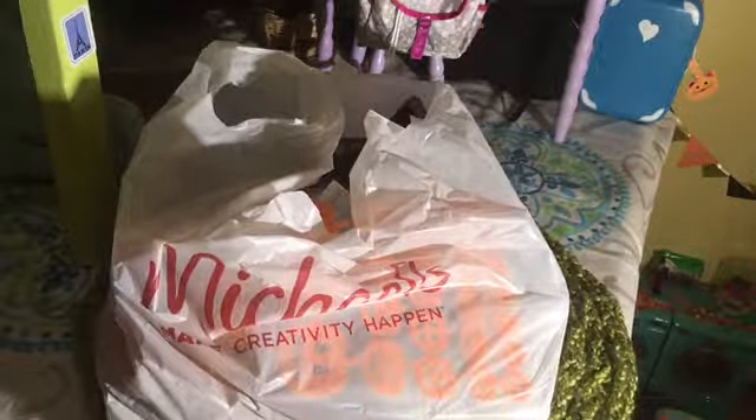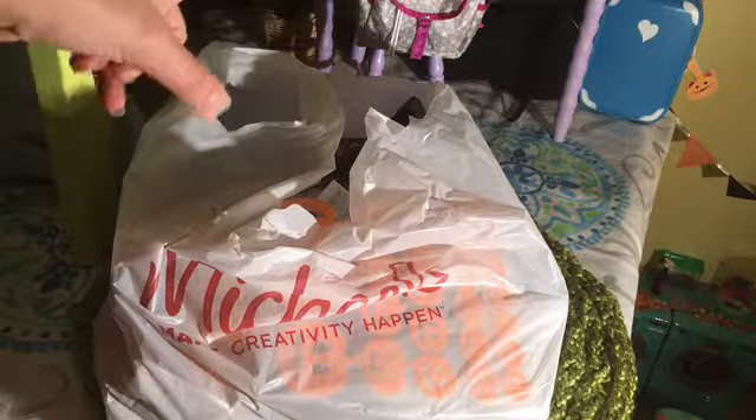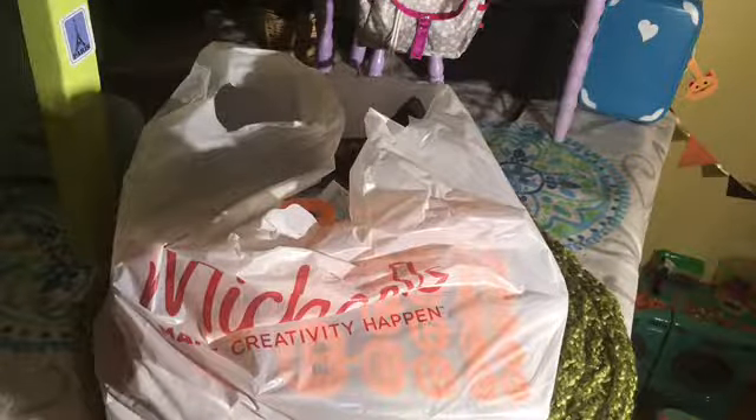Hey guys, it's WalfaZone, I'm DJ here, and today I'm going to be doing a FunFinds — a Halloween FunFinds video. I'm going to be unboxing my Halloween decorations from last year, so let's get into the video.